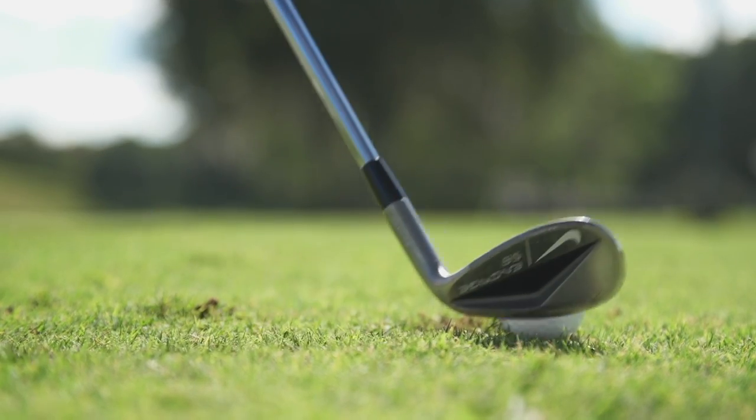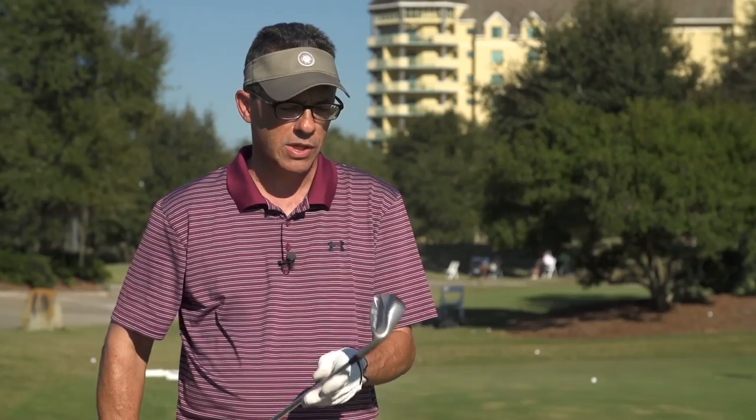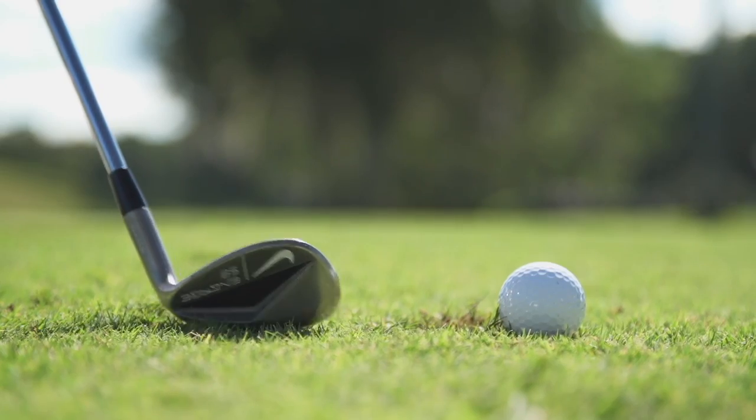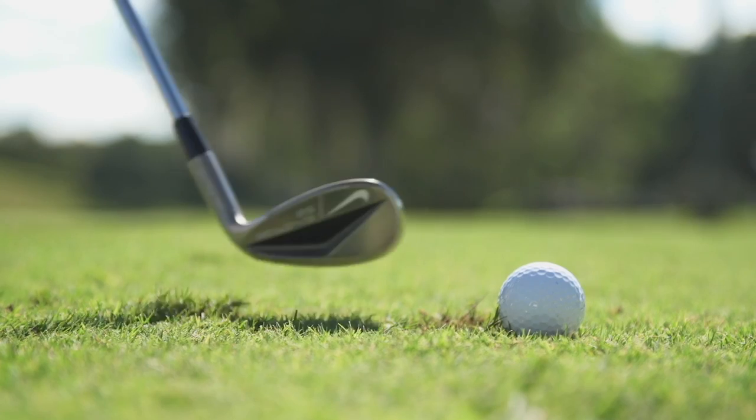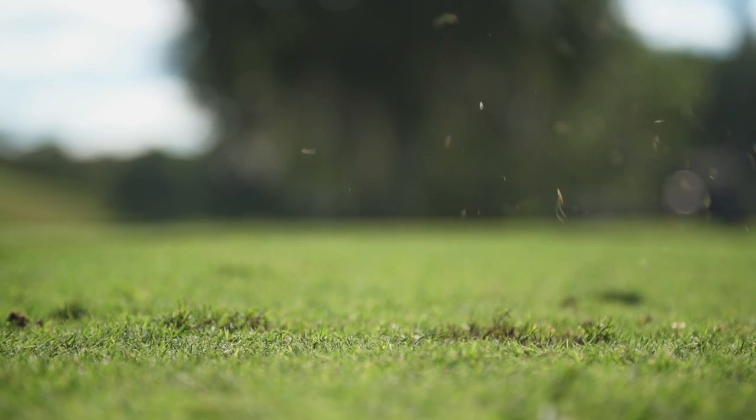Unlike most other wedges, which have a sole that goes the full length of the club, this one has a sort of cutout at the heel end of it. And what I find is it gives me the ability to hit a lot of different shots. Also, when I put the club down on the ground and I'm hitting on a tight lie, I'm able to swing and not worry about the leading edge of the club digging into the ground. So it's a nice all-purpose design.